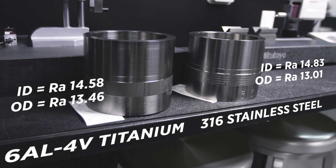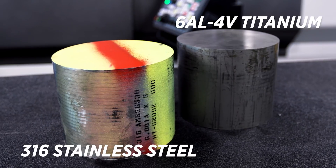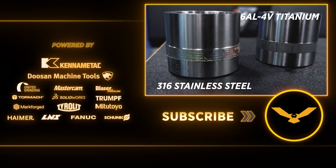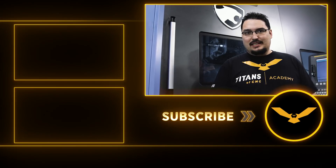This wraps up our series on 316 stainless and 6AL-4V titanium. Thank you for joining me on this journey where we started with a raw piece of material and ended up with the finished product that we see today. Thank you very much for watching, and I'll see you next time.